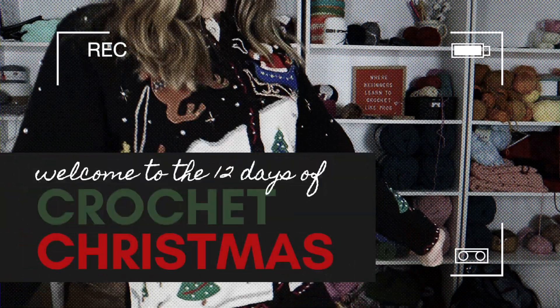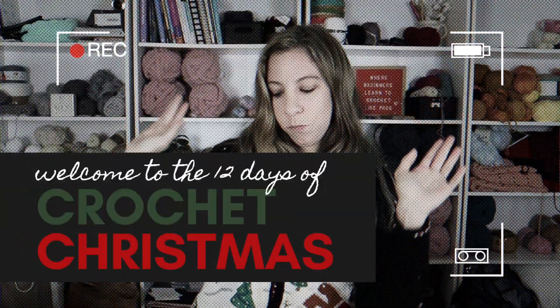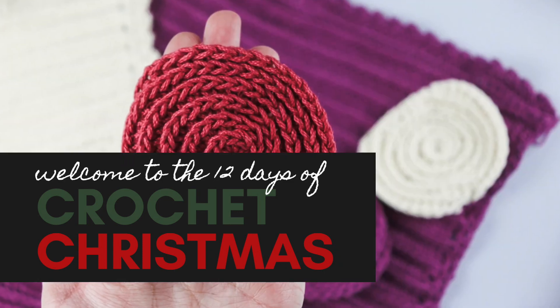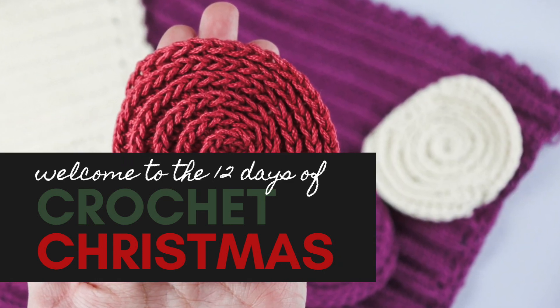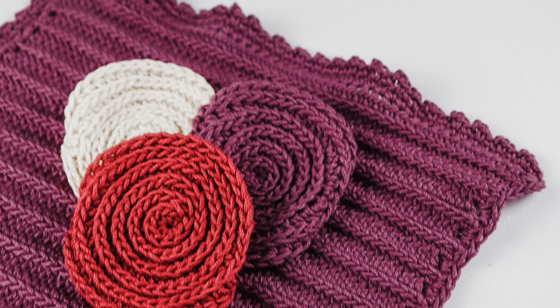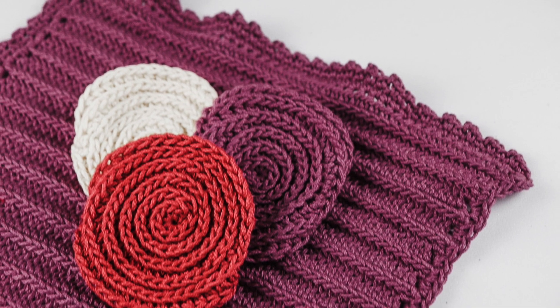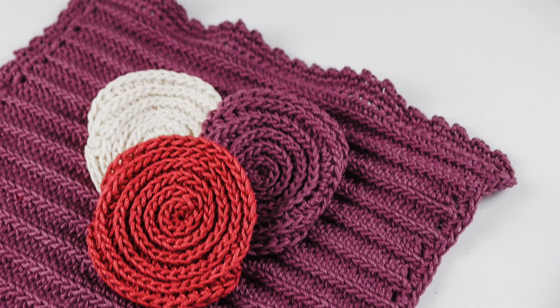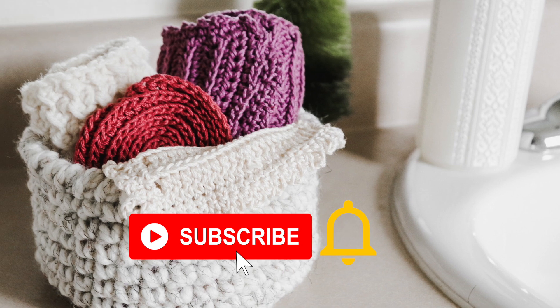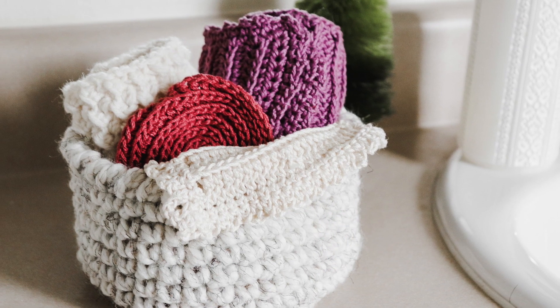Hey guys and welcome back to the 12 Days of Crochet Christmas! Over the next few weeks I'm going to be sharing quick beginner-friendly patterns that are perfect for gifting or decorating your house during the holidays. Today we're going to learn how to crochet these spiral face scrubbies. If you're excited about the 12 Days of Crochet Christmas, be sure to subscribe to my channel and turn on those notifications so you don't miss a single pattern.